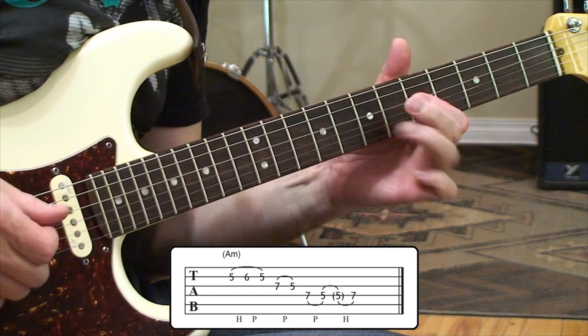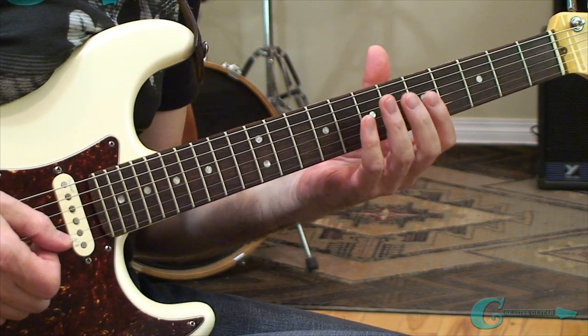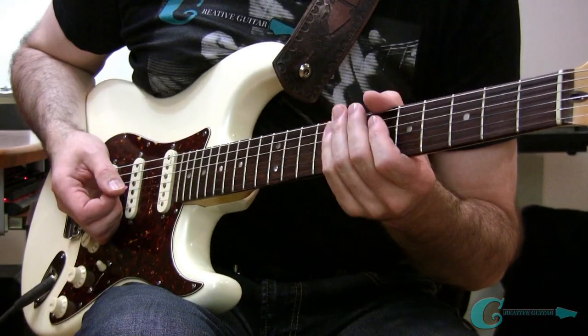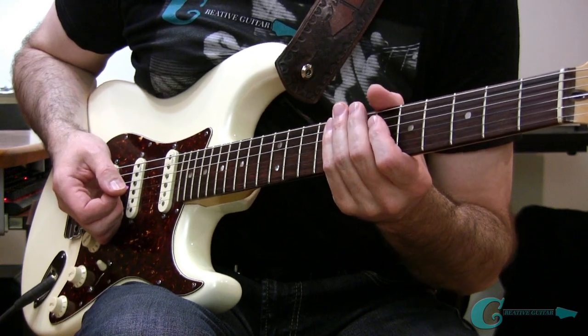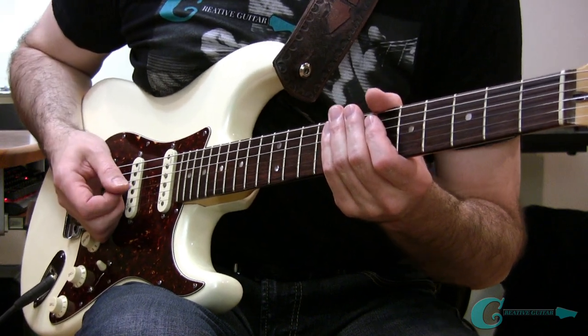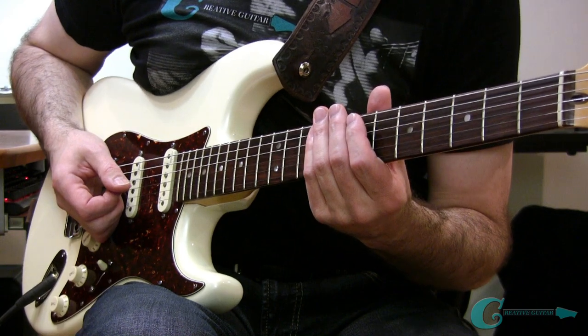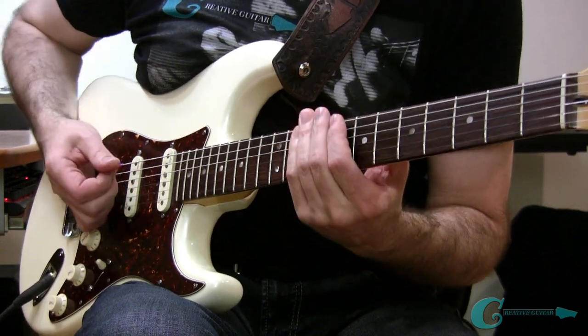You do it nice and quick — it sounds really cool, very flashy. Now if you're having some trouble with this on a clean channel sound, by all means go and put on some distortion or overdrive on your amp, and it should help you a lot with the sustain to make it a little bit easier. That's our descending concept on A minor, but I do have another one happening more on a C major sound, up here off of the sixth string.